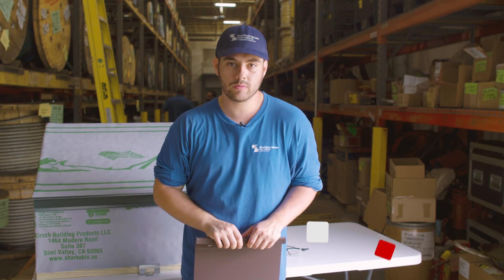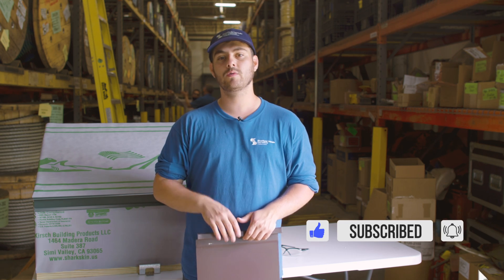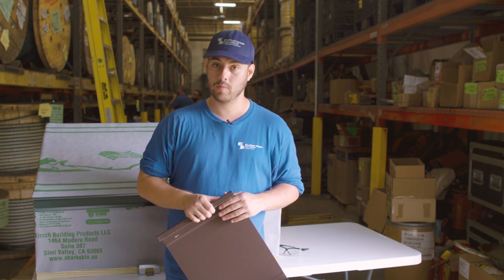What's up guys? Welcome to the Metal Roofing Channel. I'm Thad Barnett. Subscribe and hit that notification bell if you're new. We release metal roofing and metal construction content every Monday and Wednesday.